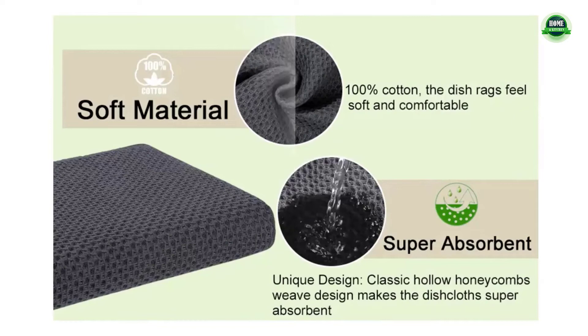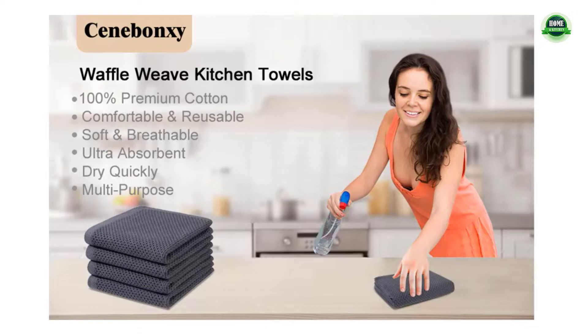Can be reused hundreds of times and can meet all the needs of daily life in your family. Widely used, this premium dish towel is suitable for daily washing and drying of tableware.